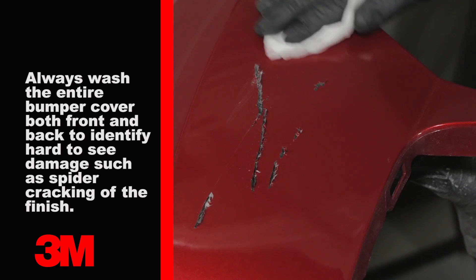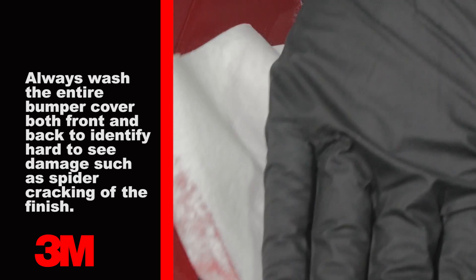Thoroughly clean the panel prior to any operation using both soap and water, followed by the use of an appropriate low-VOC compliant wax and grease remover to ensure the surface is free of all contaminants.